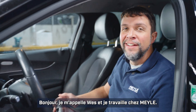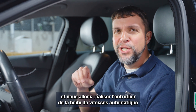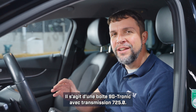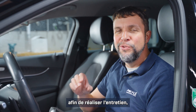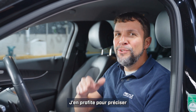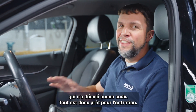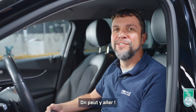Hi, my name is Wes and I'm with Myla. Today I'm in the Myla workshop in Hamburg, Germany, where we're going to be doing an automatic transmission service on the C-Class Mercedes. It's got a 9G Tronic with a 725.0 transmission. Before I pulled the car into the shop I took it on a test drive — it's shifting fine — and I've scanned it with our scan tool and there are no codes, so we're good to start this service. Come along with us as we do this service on this car.